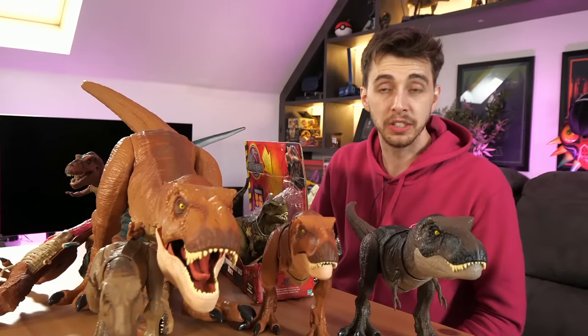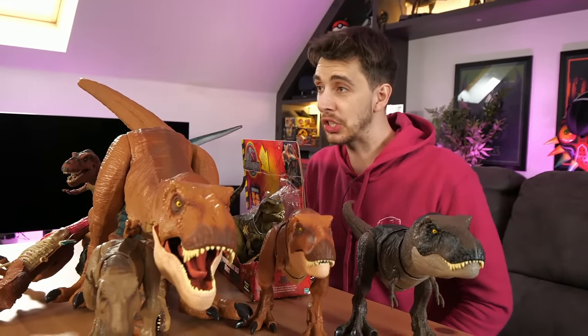If you enjoyed this video leave a like, and until next time - send help to sell all these T-Rexes please. Thank you, bye!